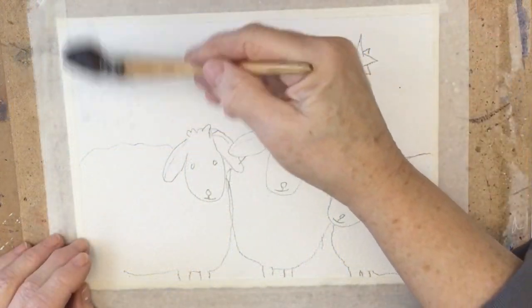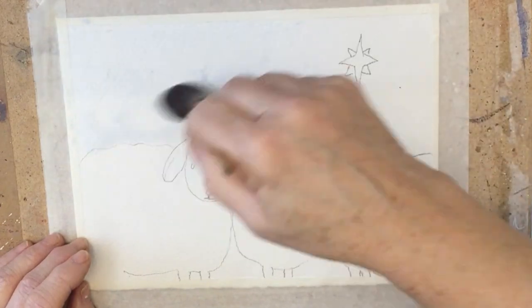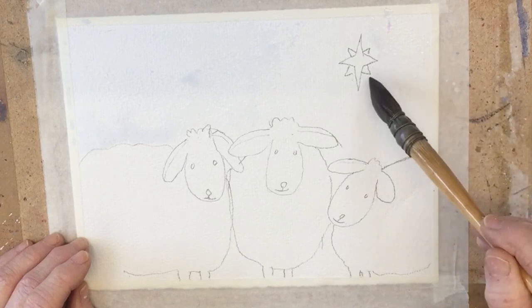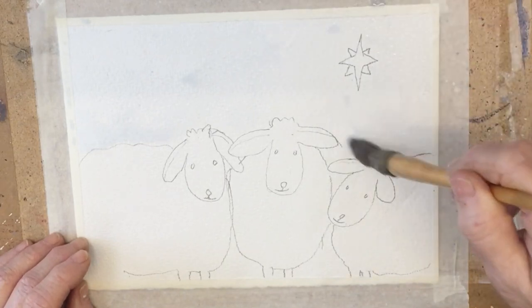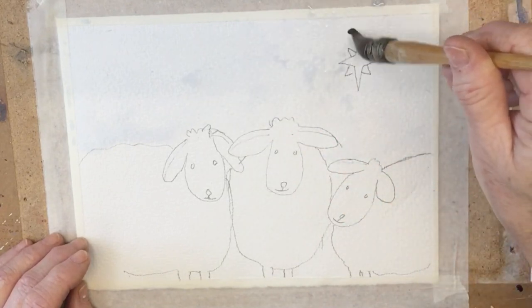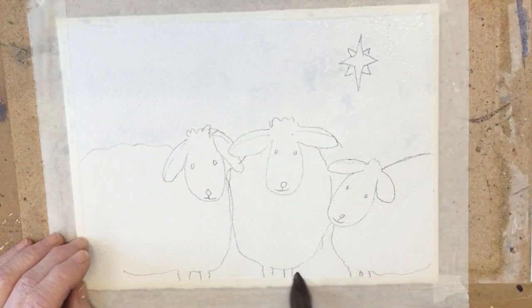So let's get started. I've got my ready prepared sketch here and I'm going in with some clean water and a big brush just to dampen the background. Just going around the start, making sure the sheep stay dry but wetting between them and all around their heads so that's all nice and damp.